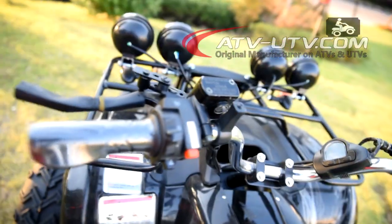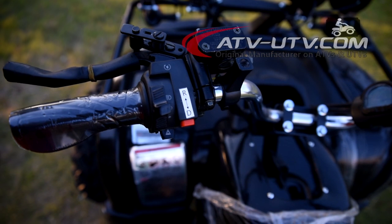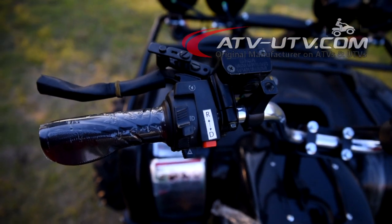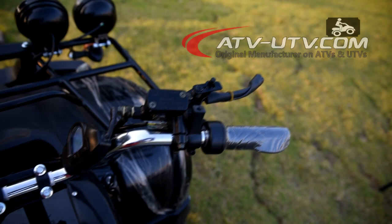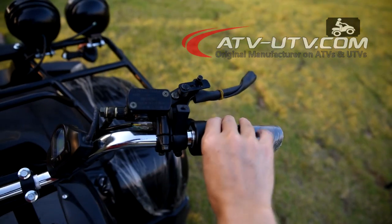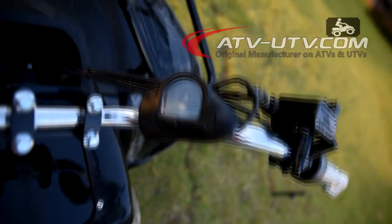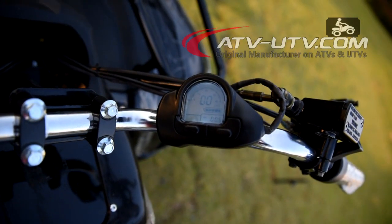The operation is very simple. Here we have a forward and reverse switch. On the right side we have the throttle acceleration and the brake. Here we have a digital display showing instant speed and battery level.